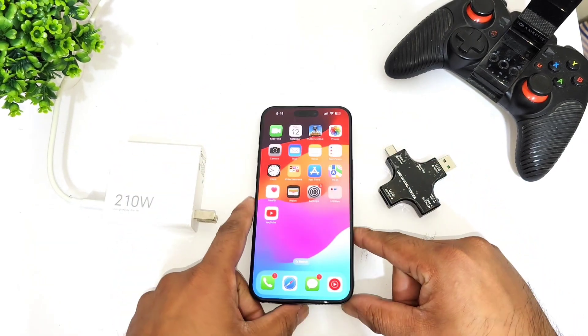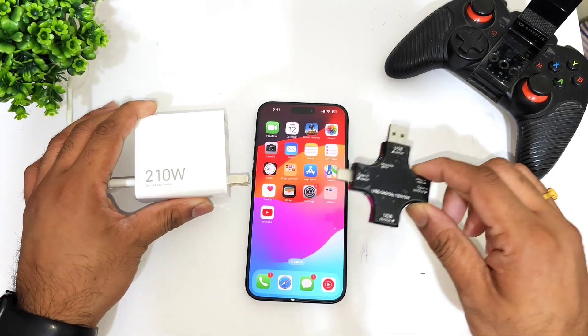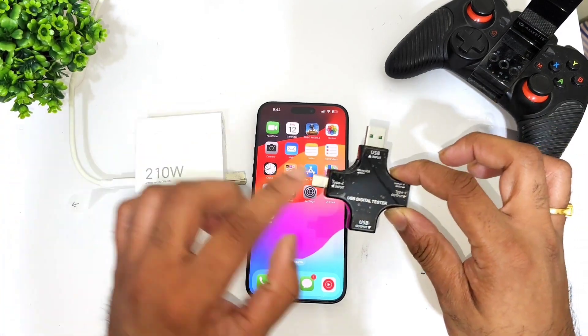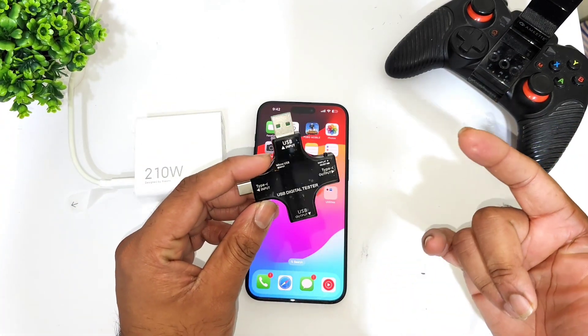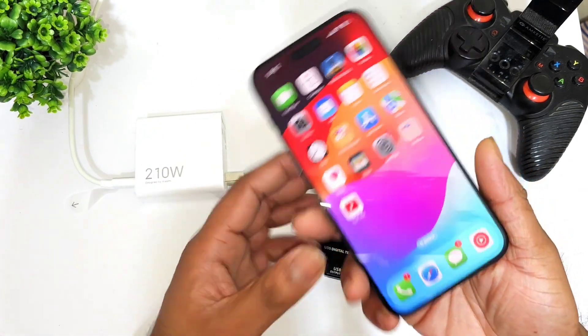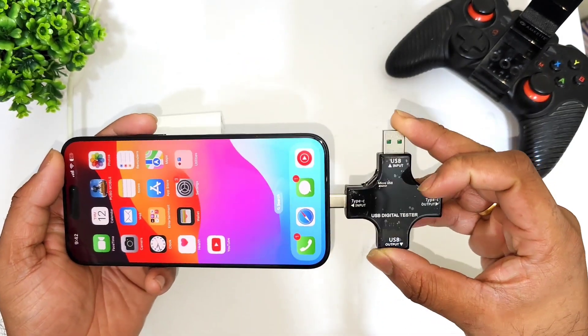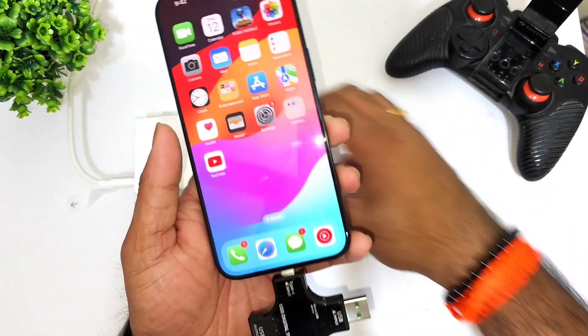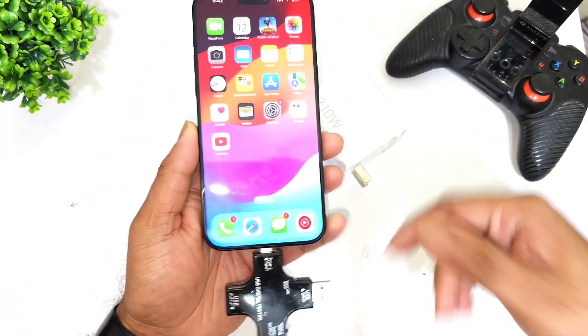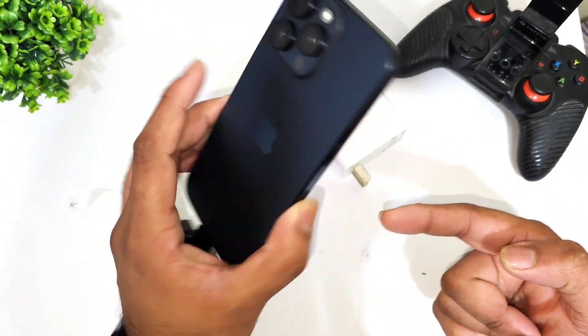Right now I have the 210 watts charger from the Redmi device. I'm going to use this charger on the iPhone 15 Pro Max and use a USB digital tester to find out exactly how much power the phone can actually take. The iPhone 15 Pro Max has a USB Type-C port, so let me quickly connect the USB digital tester and then connect the 210 watts fast charger.